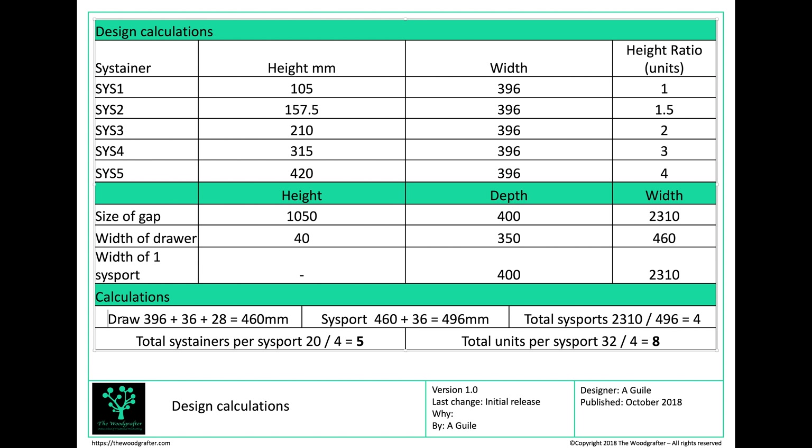How did I get to those calculations? A drawer is 396mm — that's the width of a sustainer. Either side of the sustainer is going to be an 18mm side to my drawer, so 18mm on each side is 36mm. There are also 2 full extension drawer runners, each 14mm thick, so 28mm in total — giving me a total drawer width of 460mm.